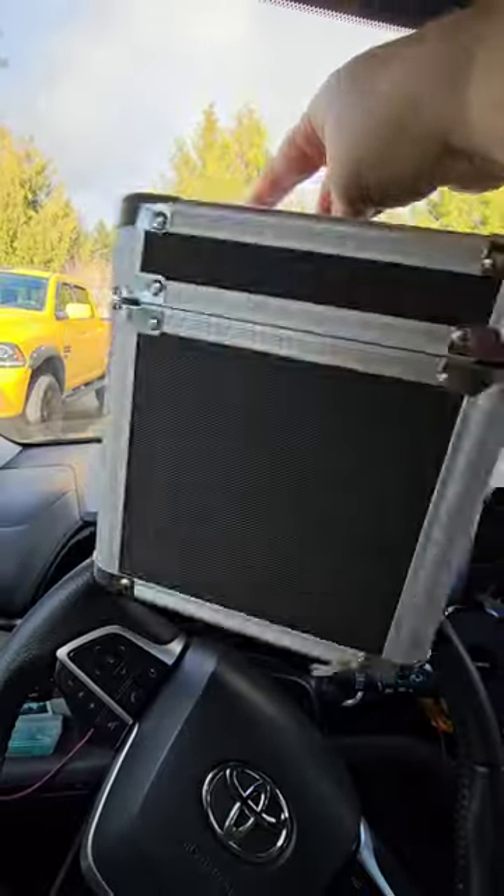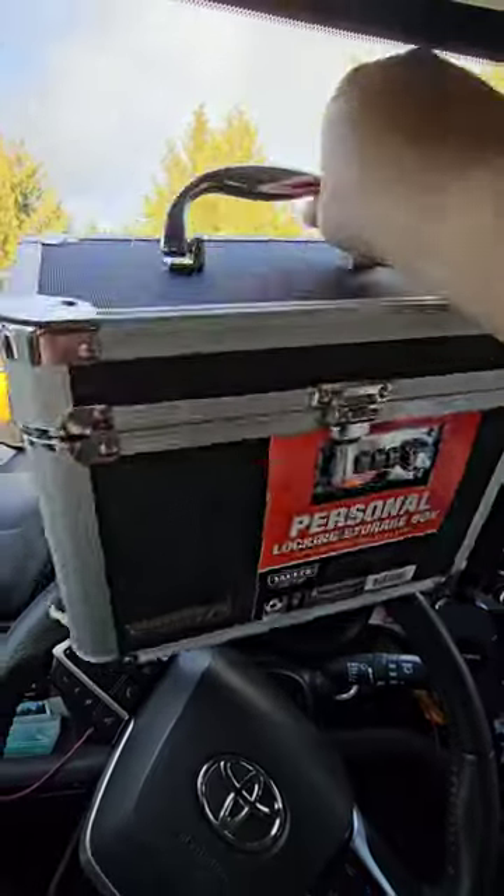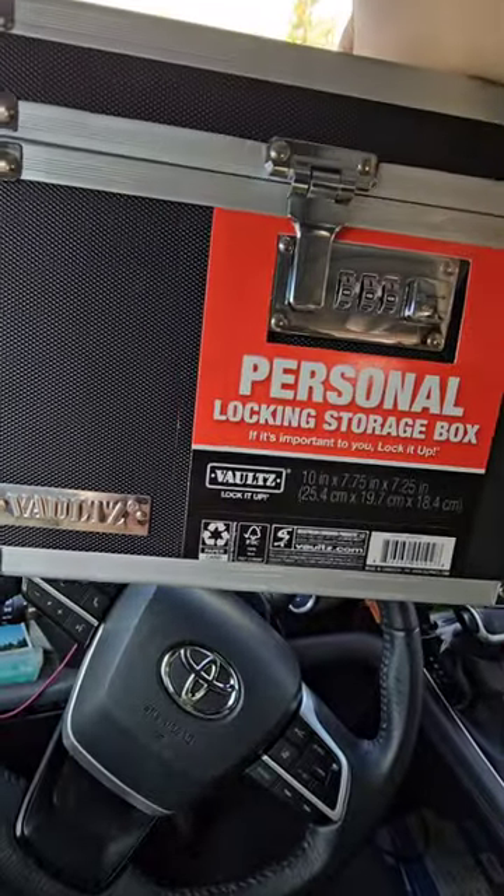He can keep it in the garage, out of little kids' hands and out of reach. This is perfect for that type of thing.